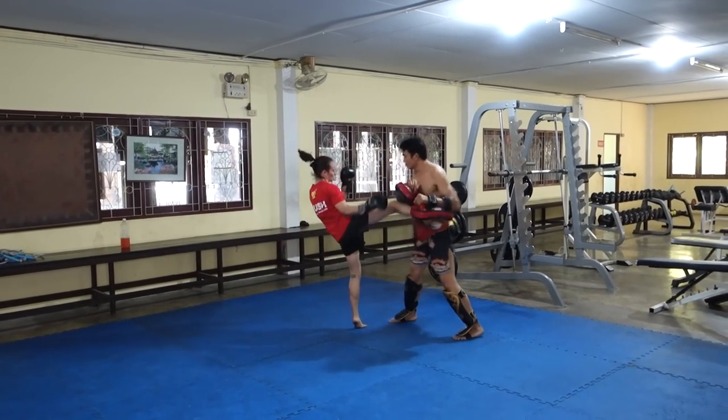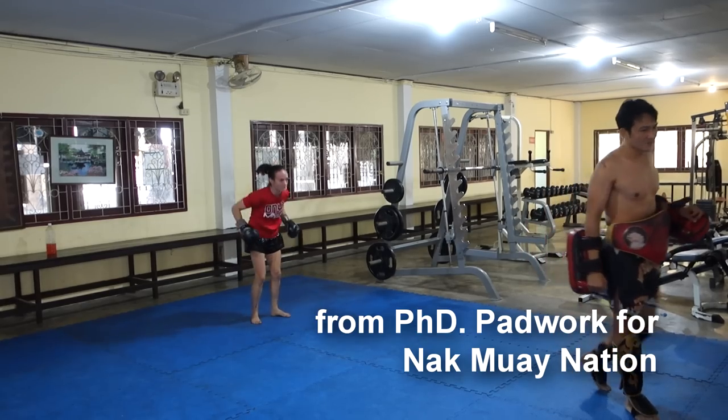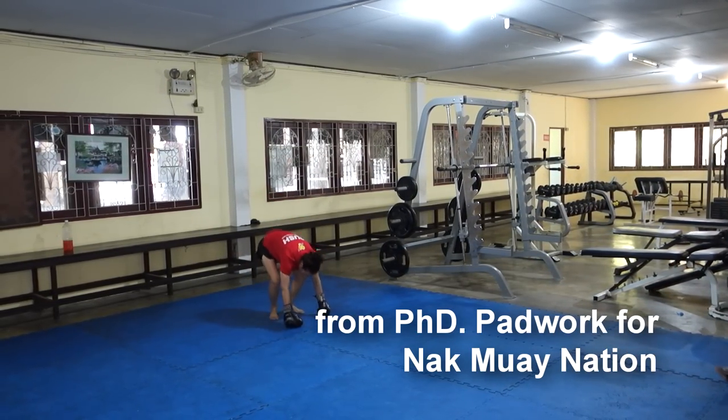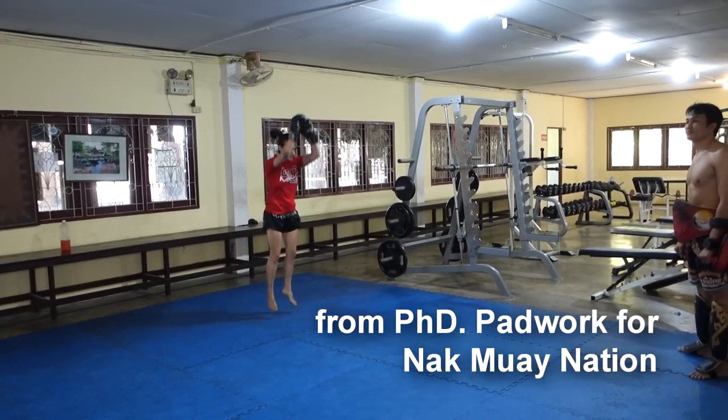The first 30 seconds is punch-punch-kick alternating sides, then 30 seconds of burpees, then 30 seconds of knees, and then 30 seconds of kicks on each side with push-ups in between.